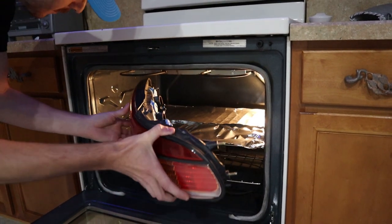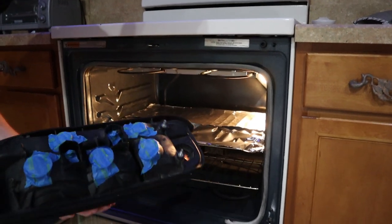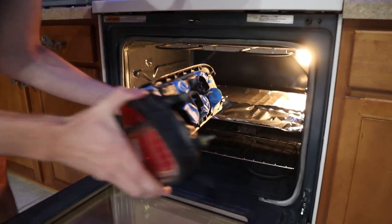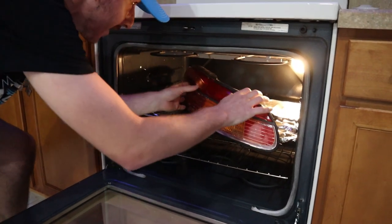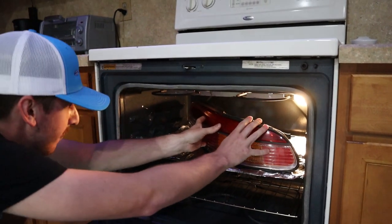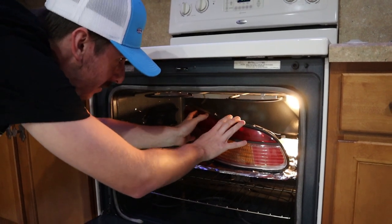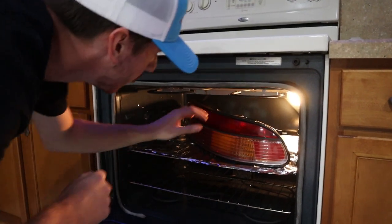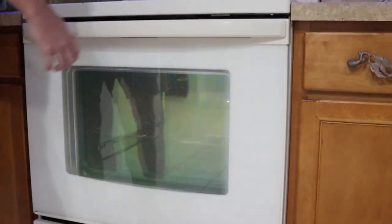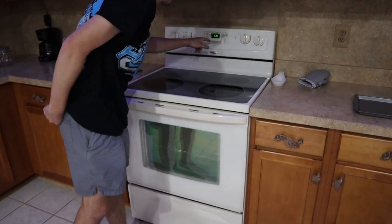Then just go ahead and throw her in. Everything taped up, all the bolts out. Try not to have it touching the side — that would not be ideal. Have it placed in there nicely; it's kind of a tight squeeze. Make sure the back's not touching; move it a little bit forward. Then you want to set the timer for about five to six minutes.